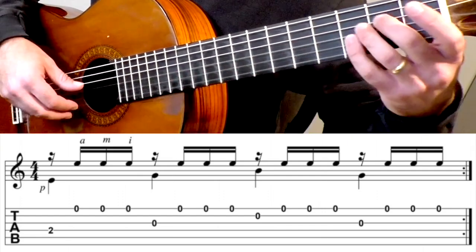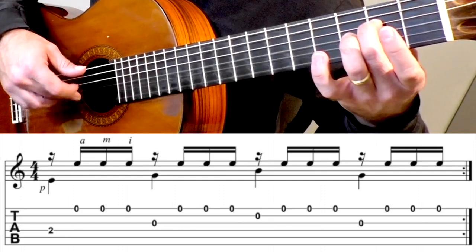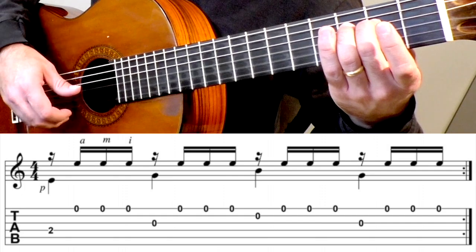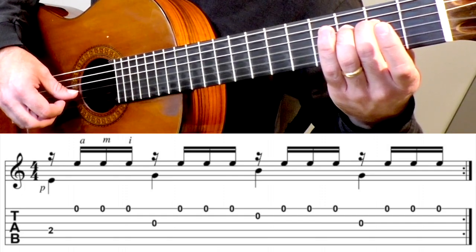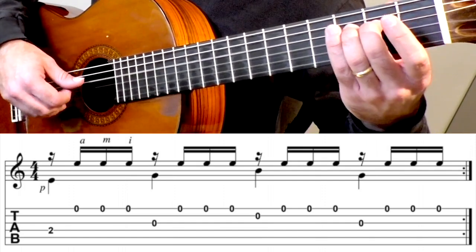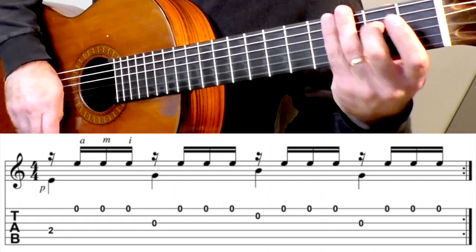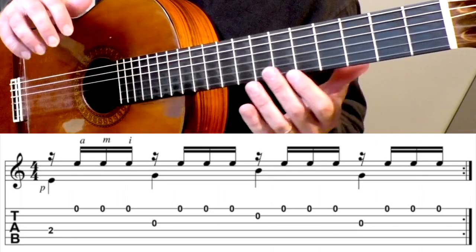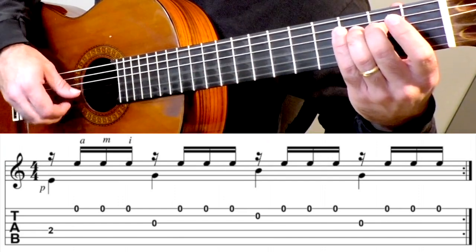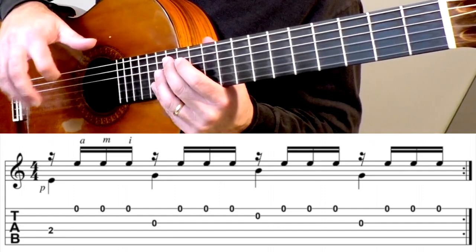Here's a little exercise you can use to practice that — just an E minor chord. I'm going to go thumb on the fourth string, rest stroke, thumb on the third string, rest stroke, thumb on the second string, rest stroke, third string, rest stroke. So slowly it goes like this. You're not going to want to play that way at normal tempo, but it's a good way of practicing slowly to really focus on the evenness between the notes.